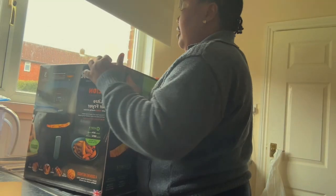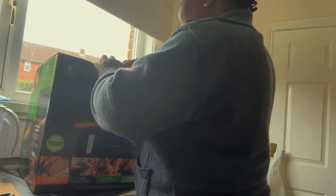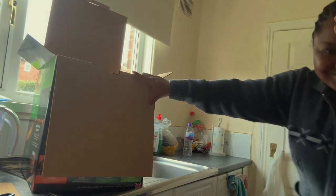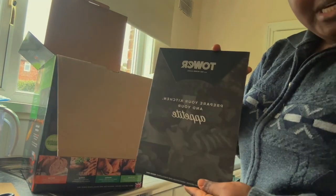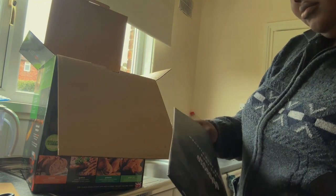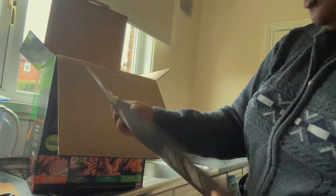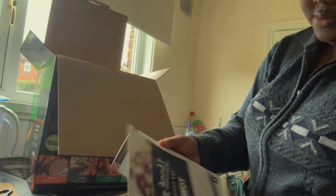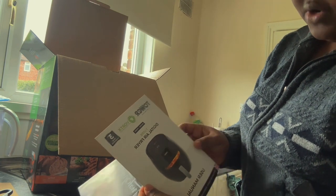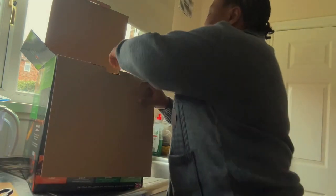The air fryer is actually quite big. It says: 'Prepare your kitchen and your appetites. Thank you for choosing Tua.' Well, it was a gift, but you're welcome. It's 7 litres — a 7-litre digital air fryer. This is the user manual. He went for a tip — make me write a review.